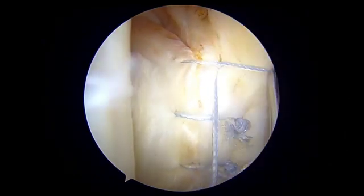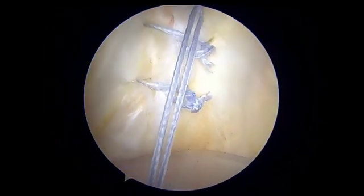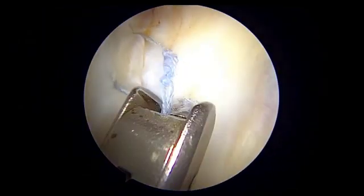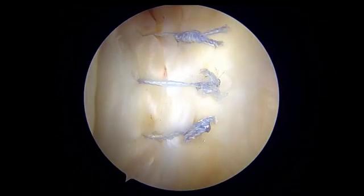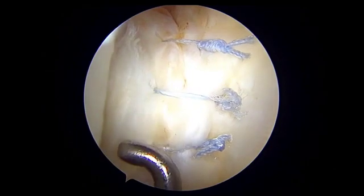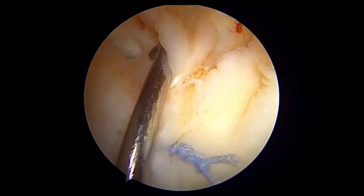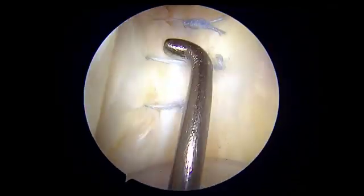The alternate half hitches are tied. Looking from the high posteromedial portal, a very well-achieved closure is visible. This technique is quite simple and everything is under vision. On probing, the whole ramp lesion is quite stable and fixed very well.